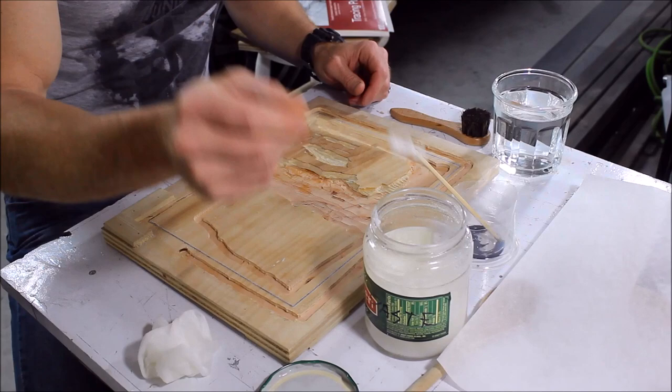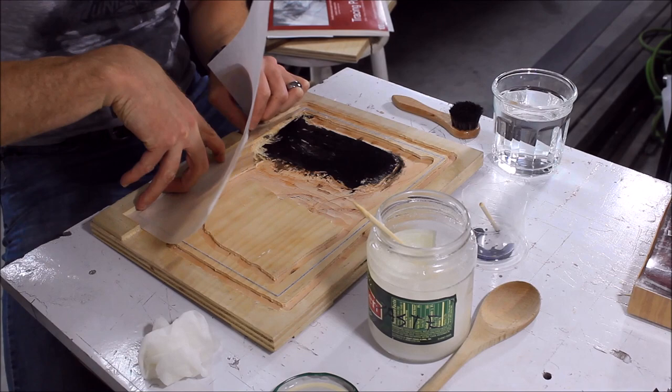I needed a reference of the actual carved area for the next block, so I inked up an image of the AT-AT on a piece of transfer paper.